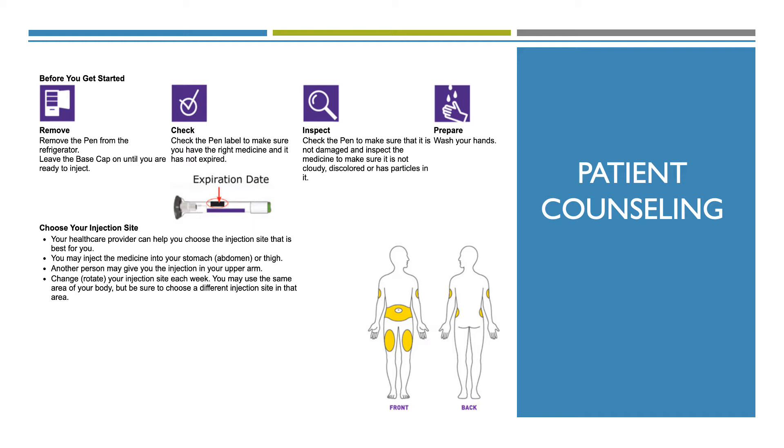Second, you want to check the pen label to make sure you have the right medicine and it is not expired. Third, you want to inspect the pen to make sure it is not damaged, and inspect the medicine to make sure it is not cloudy, discolored, or have any particles in it.